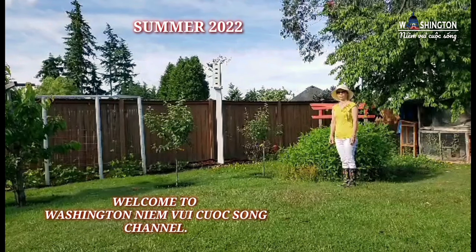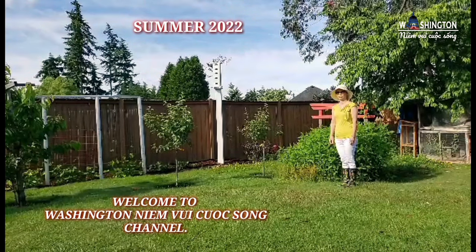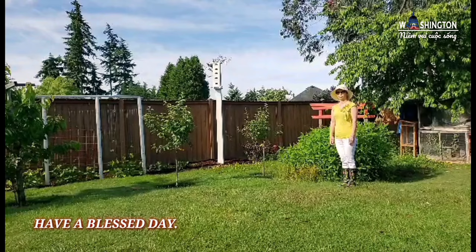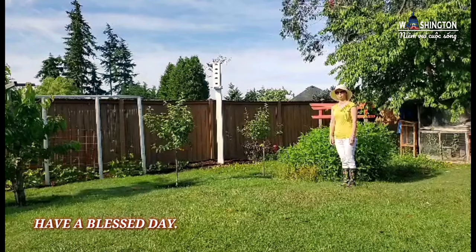Mình đã có video chia sẻ về lợi ích của củ Phục Linh. Hôm nay thì mình tiếp tục chia sẻ về thu hoạch của Phục Linh với cả nhà.